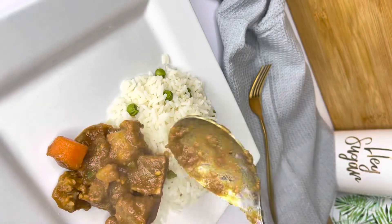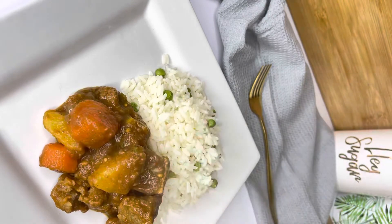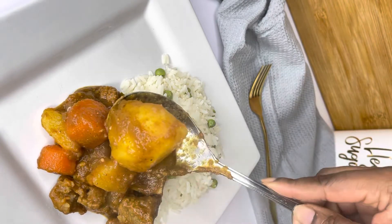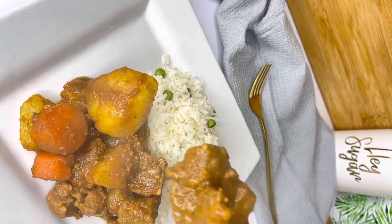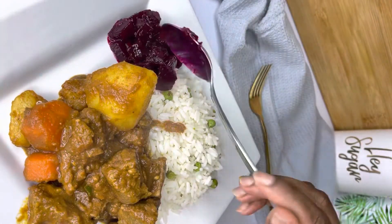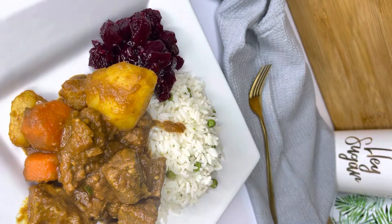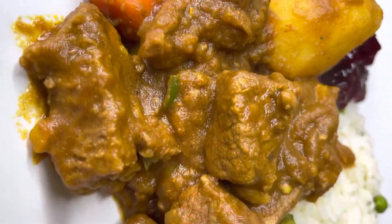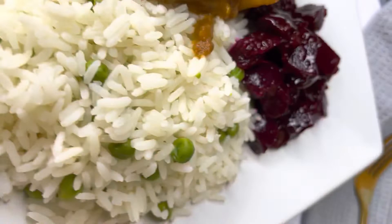I am serving mine today with rice — I cooked normal rice and added a little bit of peas just to get that beautiful color. As you can see, the stew looks amazing, and Makoti is serving his stew with homemade beetroot. This is such a beautiful meal. I hope you enjoy it — look how pretty, it's delicious. Enjoy!